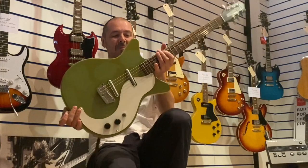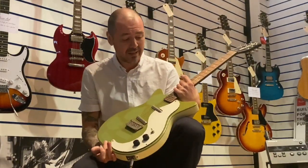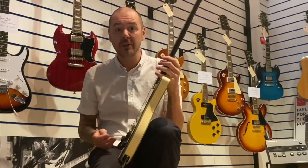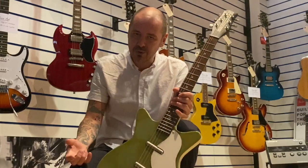Hello, I'm Kev at Rumors Music. I'm going to show you this today — it's a used Danelectro DC 59, DC standing for double cutaway, 59 being the year they were first made. It's got the coke bottle headstock. This is obviously a reissue — it's not a 59.